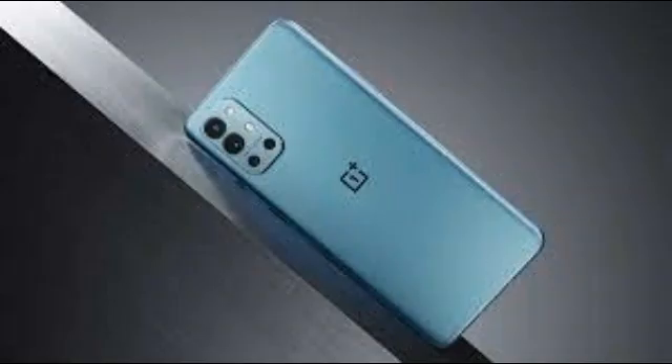OnePlus claims that it has spent a good amount of time perfecting the look and feel of the 9RT, and it shows. The curved metal frame is very comfortable to hold, and the smooth finish of the glass rear panel of the Hacker Black variant feels very luxurious. There's a soft sheen to it when light hits it and it doesn't seem to attract fingerprints at all. The OnePlus 9RT is also available in a nano silver finish. This phone has a redesigned camera module with one less camera sensor compared to the 9R.